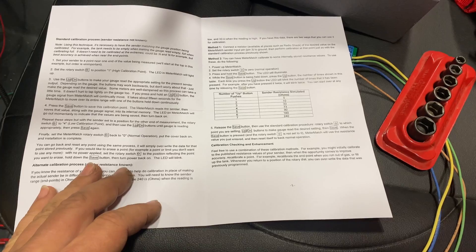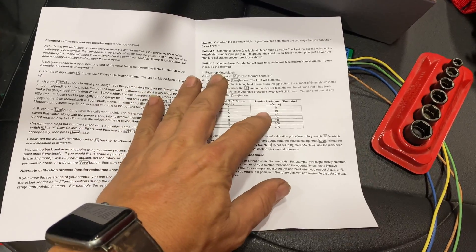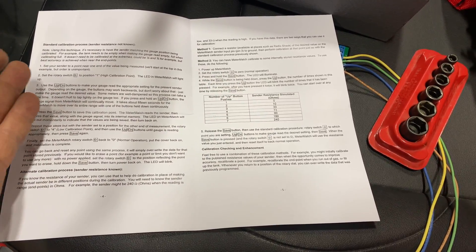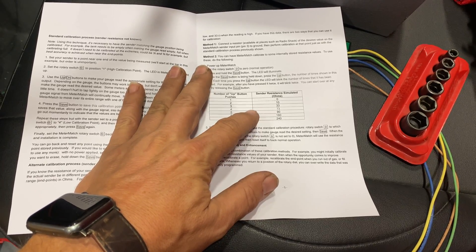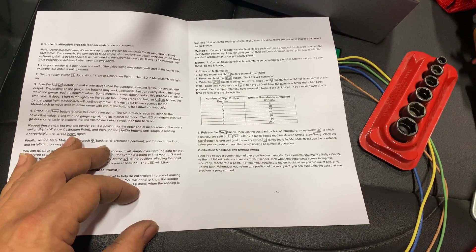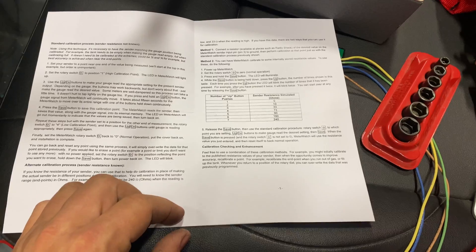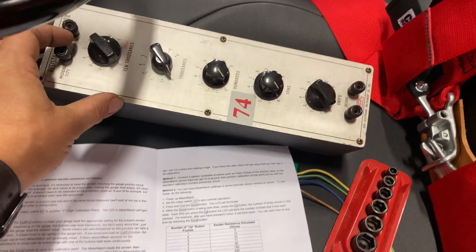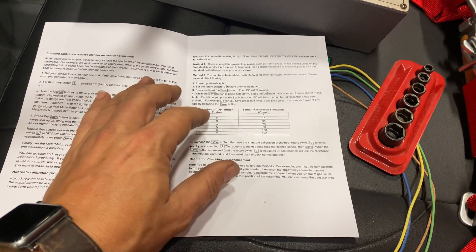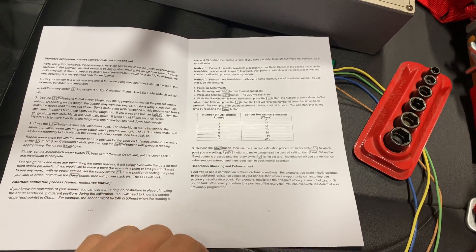There are a bunch of different ways to calibrate this box. One is completely manually without knowing any set values. Secondly, you can use the values you know your sender uses — say 10 ohms when full and 80 ohms when empty — and select those built-in ohm values within the device. Another way is to use resistors of the resistance your sender will output. And another way is to use a decade box like I have here, which lets me dial in any resistance I want. For now I'm going to start with the built-in resistance values as a starting point.